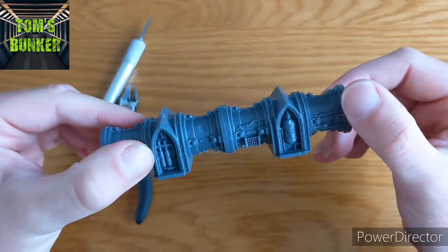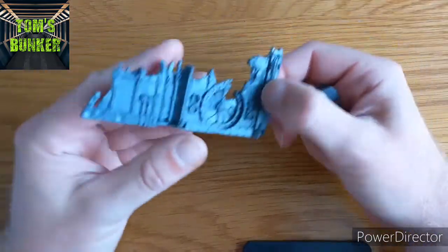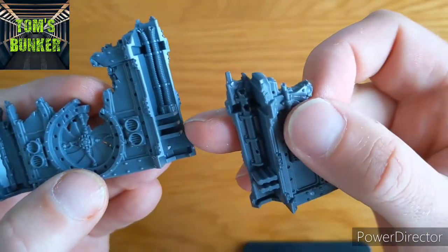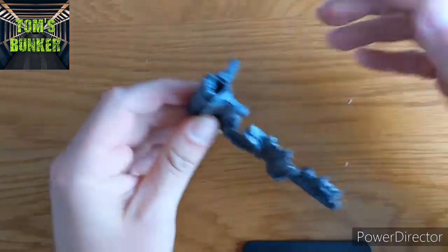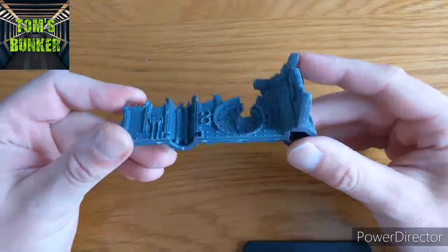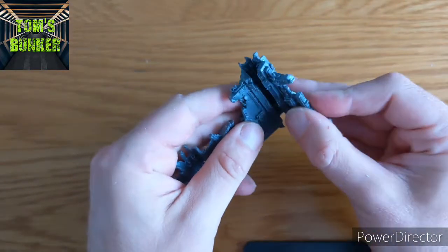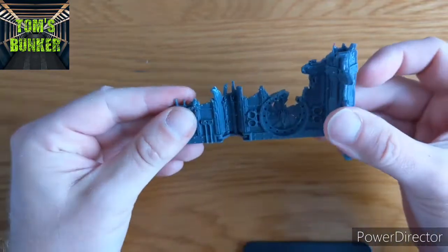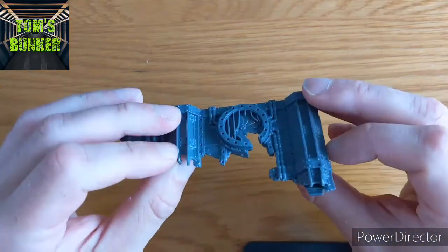Here we have one of the ruins sections - they plug together, connected at the side. They have these knobble bits and the idea is they push together. It seems like quite an intuitive system. On the corners they actually just pull apart, so you're not going to damage your miniatures. I'm enjoying building them up - they're going together really easily.